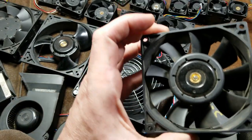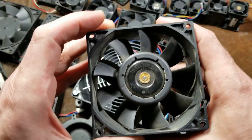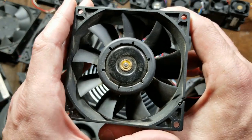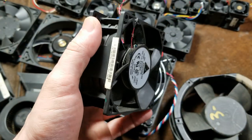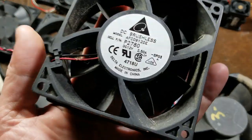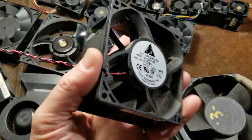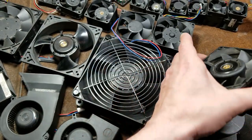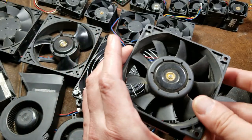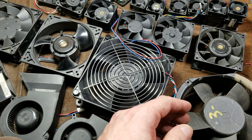This is also a very amazing fan. These were actually in the early Core 2 Duo and Core 2 Quad computer systems — these were the main fan in those Dells. That's how I ended up finding so many of these fans at computer recycling centers. We can even see it has a Dell part number on there, but this is 92 millimeters — only 12 millimeters bigger than the 80mm — and this thing moves 160 cubic feet of air a minute.